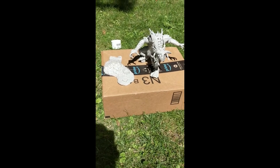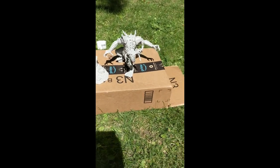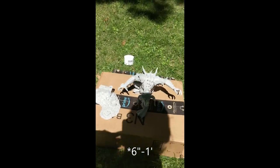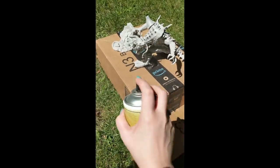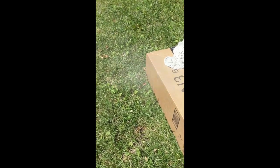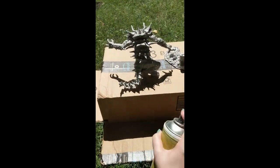After assembling it all, this is what it looks like so far and now it's time to prime. You want to make sure that you shake your can up pretty good and a few feet away we're going to do nice thin coats. You want to make sure that you're in a well-ventilated area — it's just like any other spray paint with aerosol. Make sure you're not inhaling anything. Nice thin coats all over. You can do a couple coats if necessary.